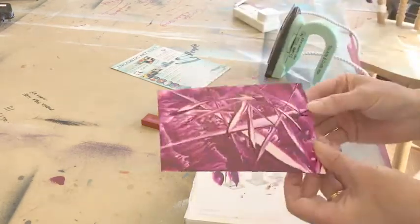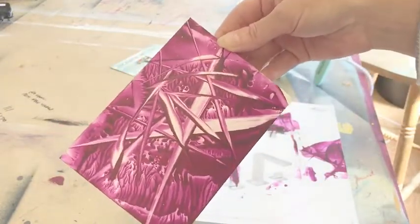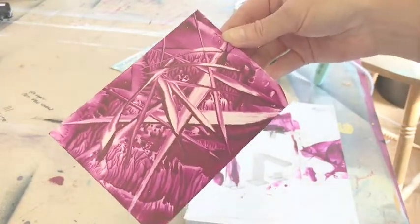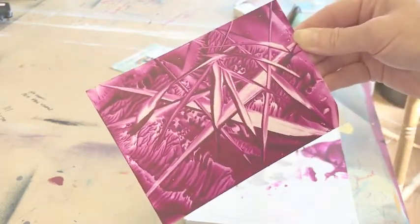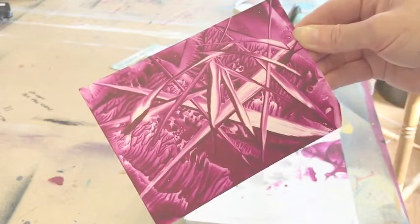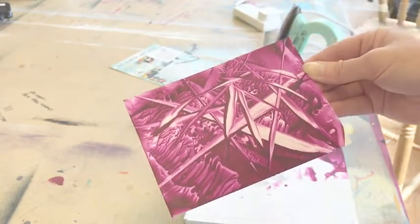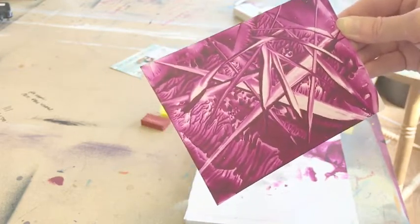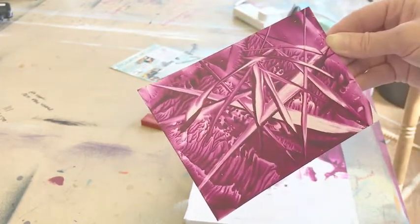This is my recommendation for starting, for all of the people who say, 'Oh no, art's not for me, I can't draw a straight line.' They love it. It is rewarding, it's tactile, you get instant results, and you can create loads of these really quickly. You can be quickly creating your own greeting cards, all sorts of things.